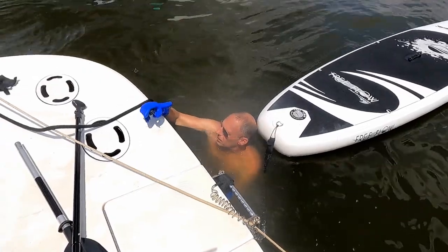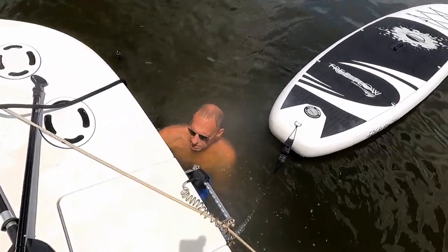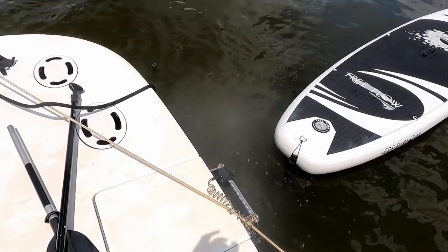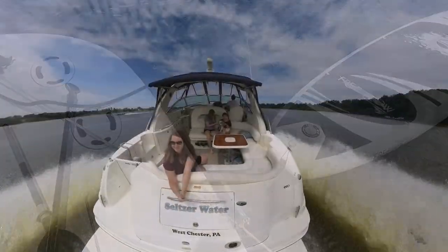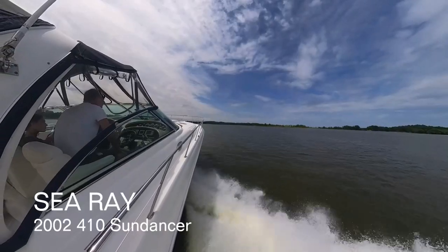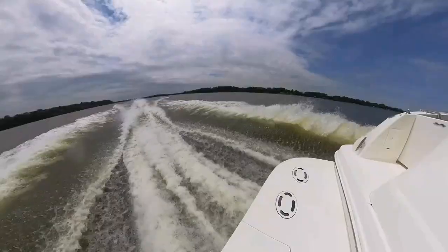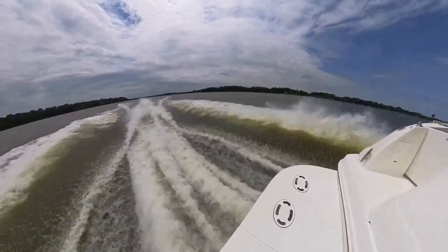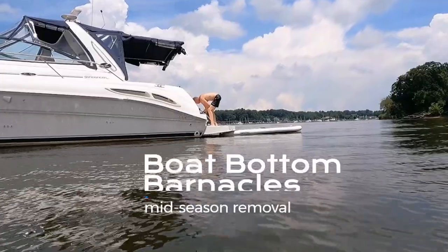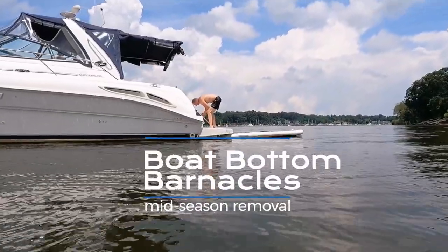We started our boating season with our Searay 410 Sun Dancer running good, but then mid-season we realized we had a boat bottom barnacle problem that needed to be handled.